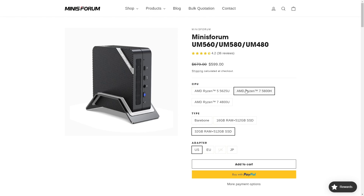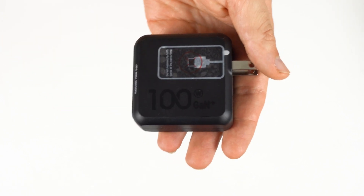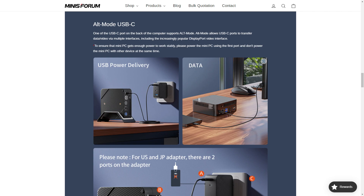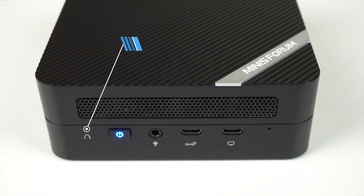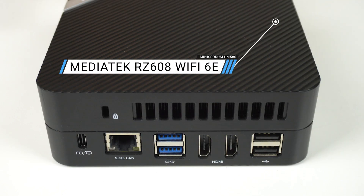Apart from the 5800H CPU, the compact GaN power supply has been upped to 100 watts, compared with the 65 watt unit bundled with the UM560. What's unique about this NUC-size mini PC is that it supports USB-C power delivery, so if you have a compatible monitor, you can power it and get display with just one USB-C cable. On the front, there's dual USB-C 10 gigabit with one supporting DisplayPort out, and an audio jack. On the back, there's 2.5 gigabit LAN, dual USB 3 10 gigabit, dual HDMI, and dual USB 2. A good set of ports.